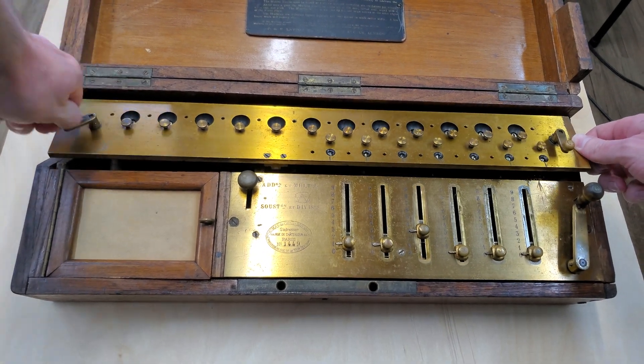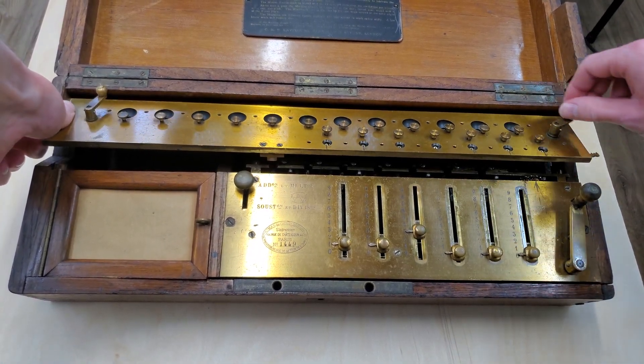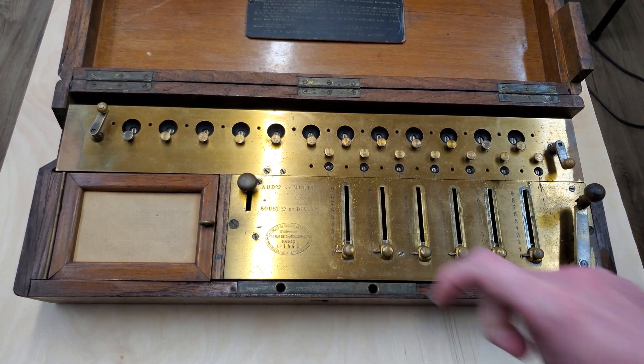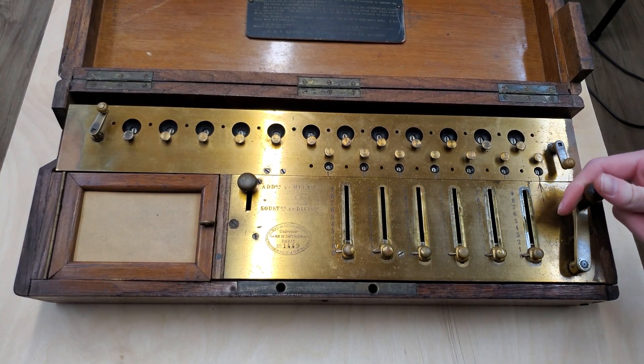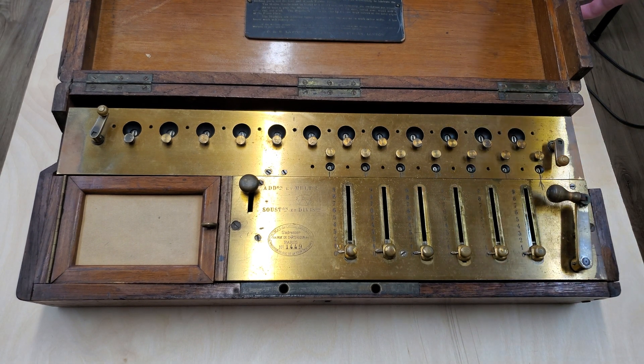So I'm going to clear this out. I hope you enjoyed that little look at all four operations on the arithmometer. Thank you for watching.